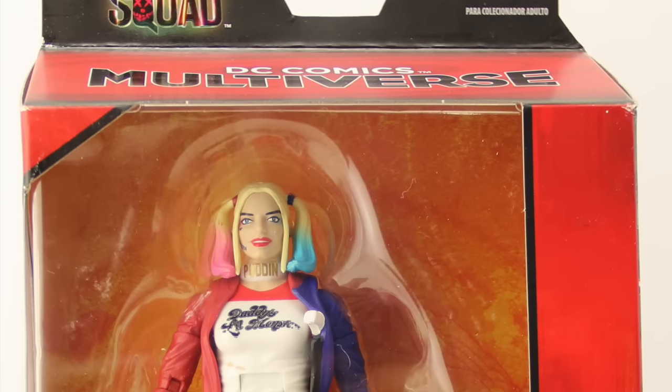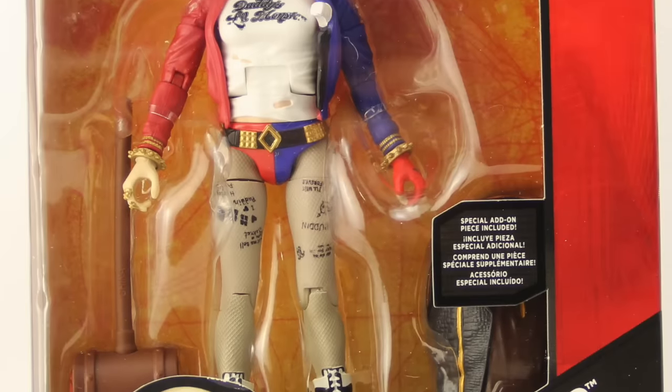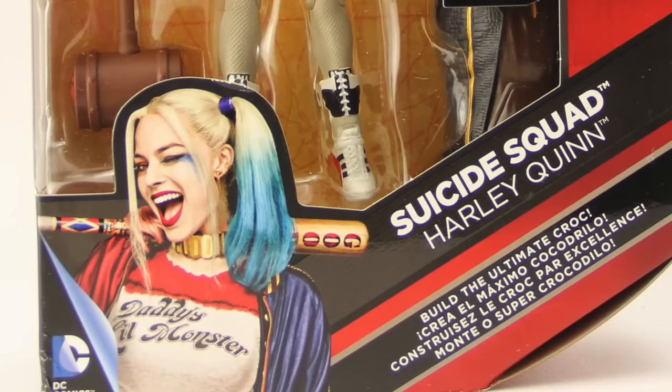Hey everybody, JC here with another T&I toy review. Today we're taking a look at the brand new DC Comics Multiverse 6-inch Suicide Squad movie Harley Quinn figure from Mattel.